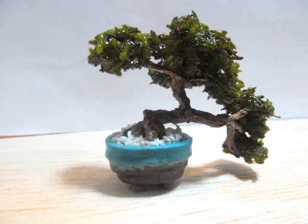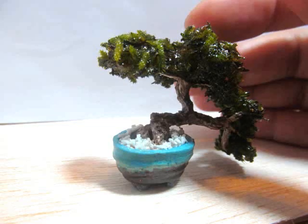And this is the completed bonsai. Thank you so much for watching guys, I'll see you next time. Bye!